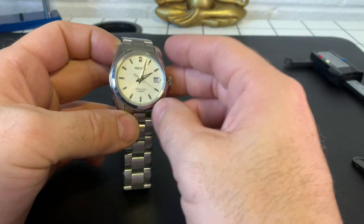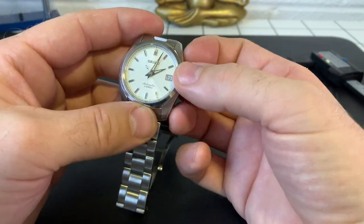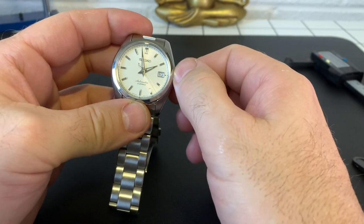Hi, welcome back to my channel. Today we've got my long overdue review of my Seiko Sarb.